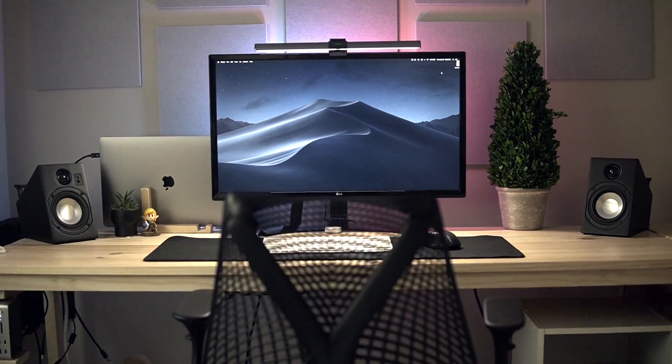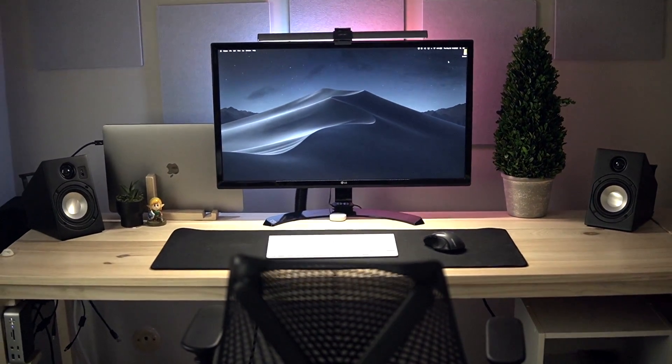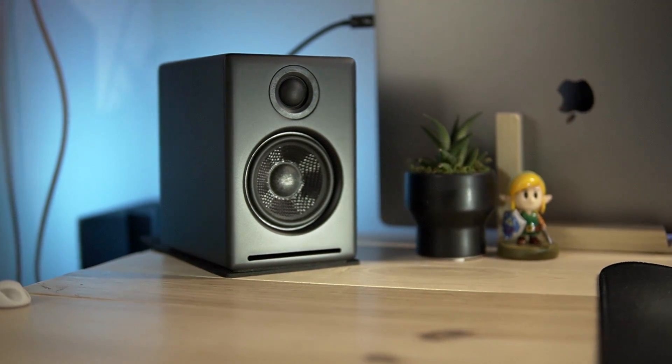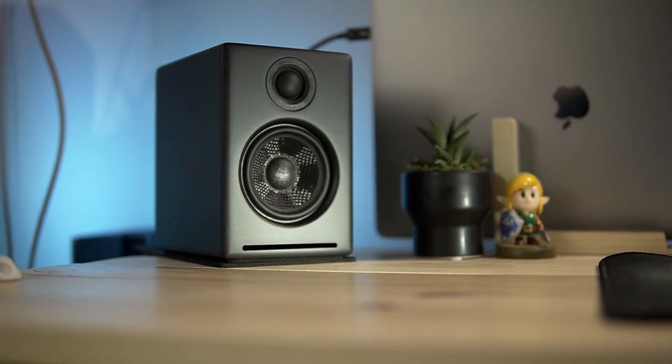So first up, how am I using these speakers? They're just going to be sitting on the desk behind me. I'm using them for general music listening on my computer, and also as monitors for all the video work that I do, just to get live feedback on how the speakers sound.